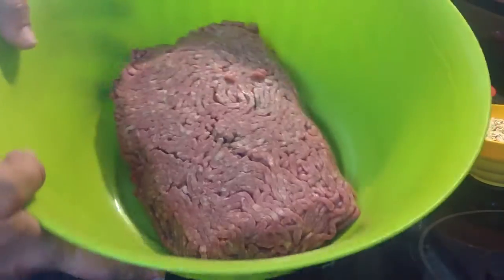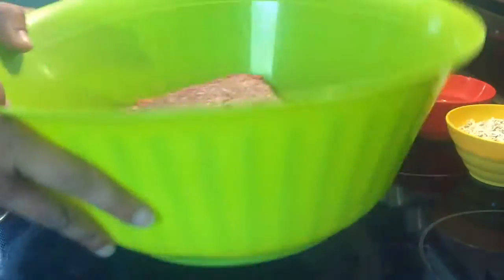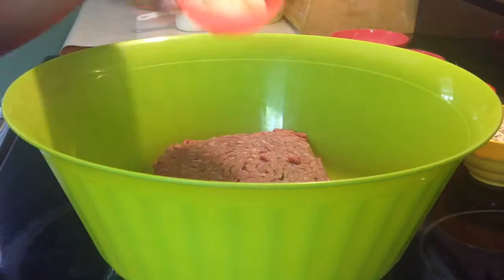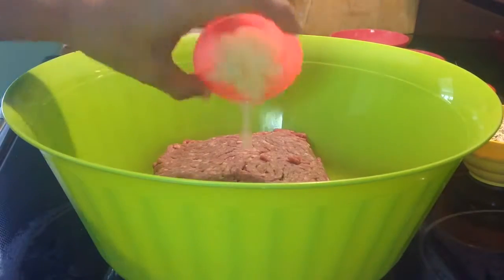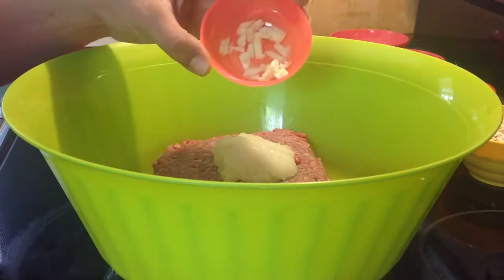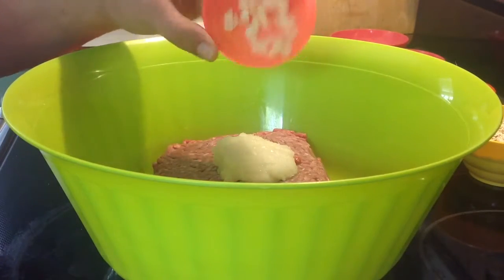I'm starting off with about two pounds of ground beef, two tablespoons of grated onion, and two cloves of crushed and roughly chopped garlic.